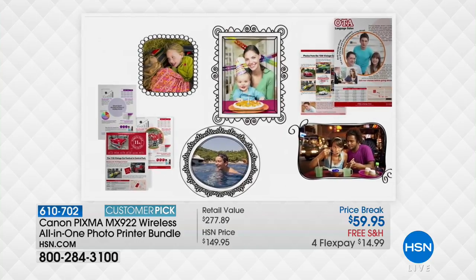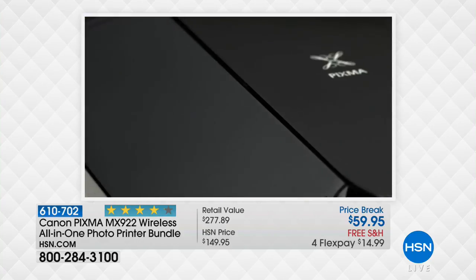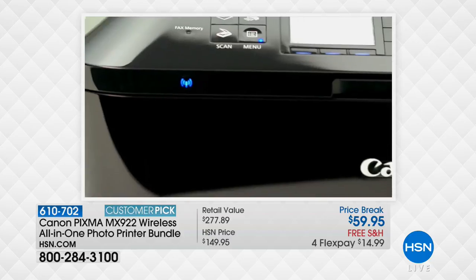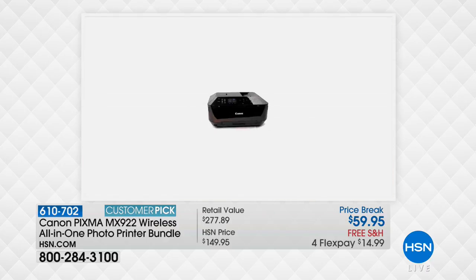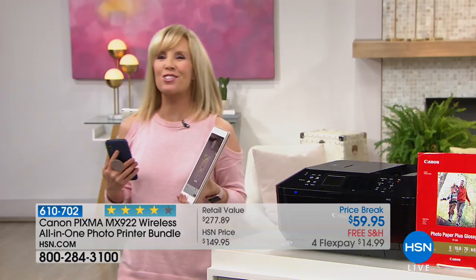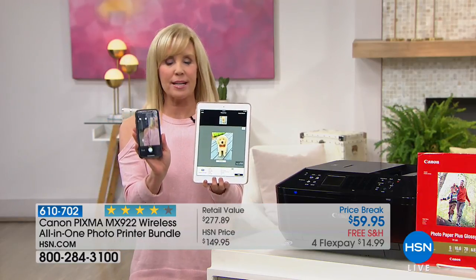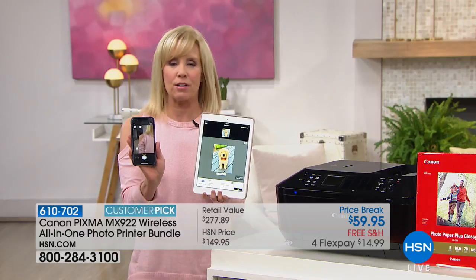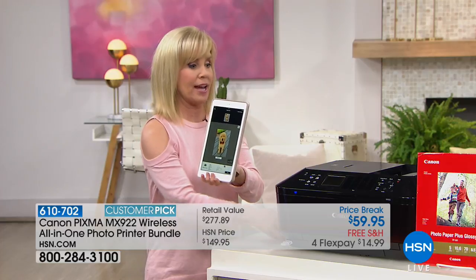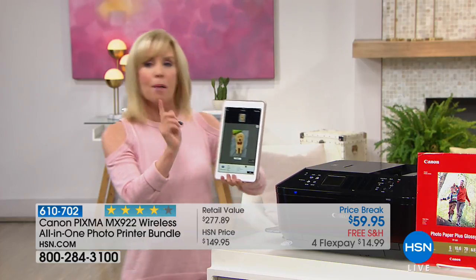For their number one seller, there are 1,414 reviews on HSN, making this a Customer Pick. Most people hate their printer — it's too loud or too slow. This has all the Wi-Fi features, so it doesn't matter if you have Apple or Android products. You can print wirelessly from anywhere in your house. You don't even have to have the printer hooked up to your computer.